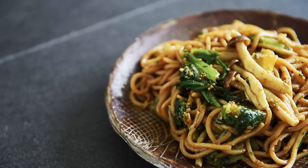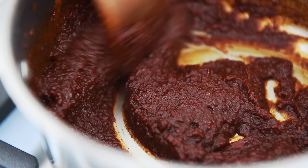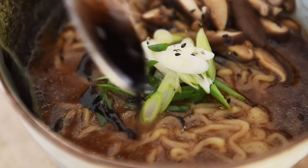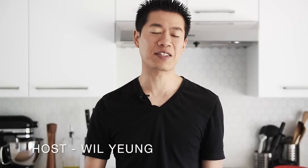On today's menu, a dish you can make so fast you can spend the rest of the day to chill: chili and sesame tossed noodles. Hello everyone, I'm Will Young. This has got to be the ultimate weeknight dinner.